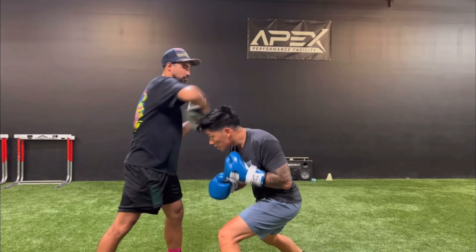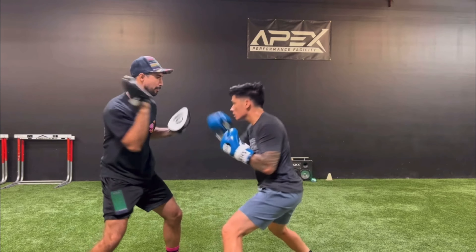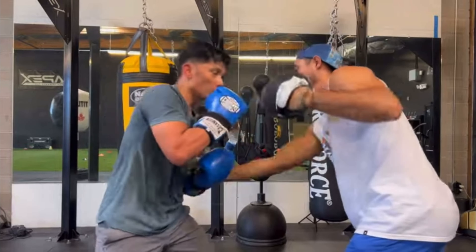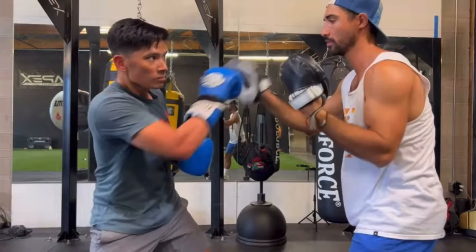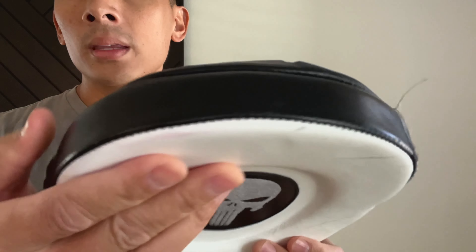Dimensions-wise, this mitt is 8 inches in diameter, about 1 inch in thickness, and each mitt weighs roughly about 9.5 ounces. It is full genuine leather construction manufactured in Pakistan. The foam they use on the inside is a very dense and hard EVA-style foam.